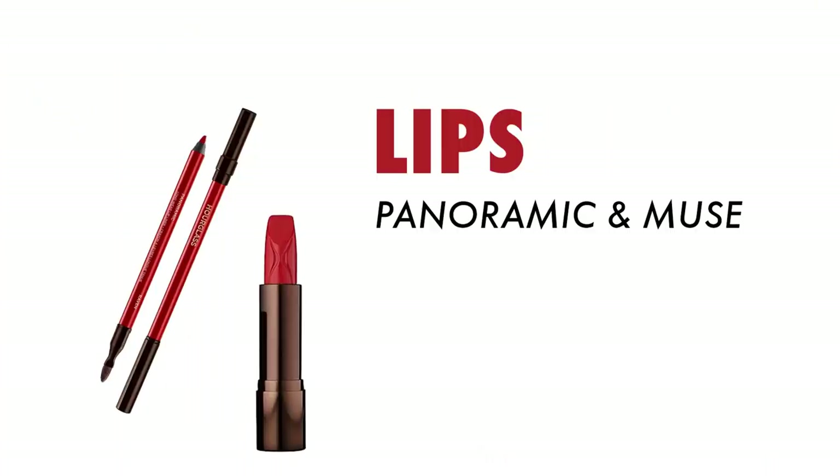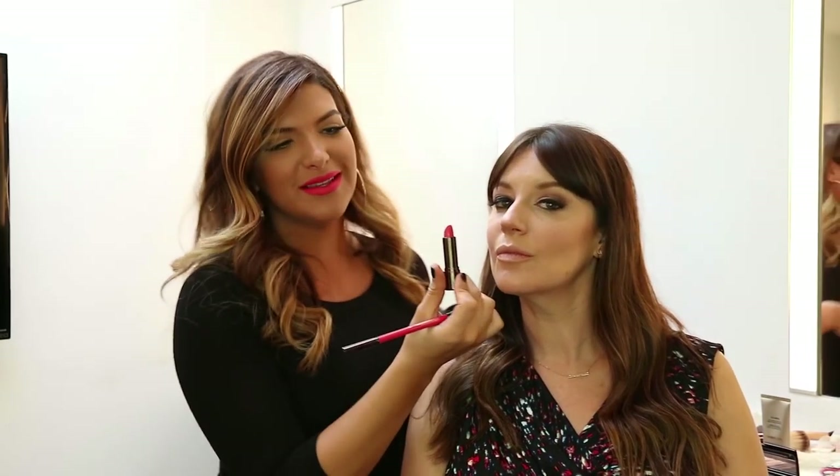My favorite part — we're going to take this lip liner in Panoramic and then go over it with Muse. Just look at this next to Jamie's skin — it just lights me up. We're trying to be twins!